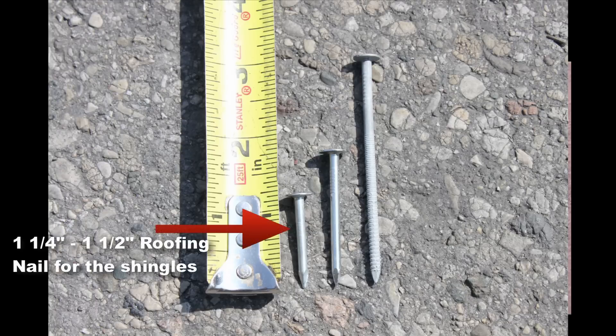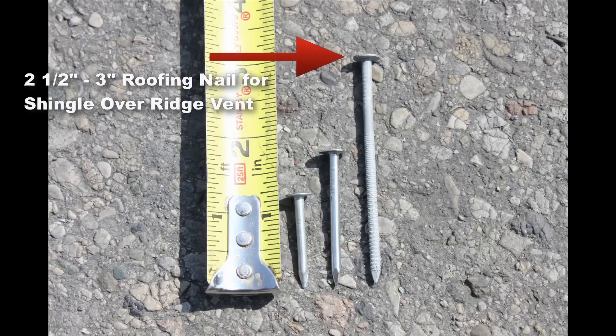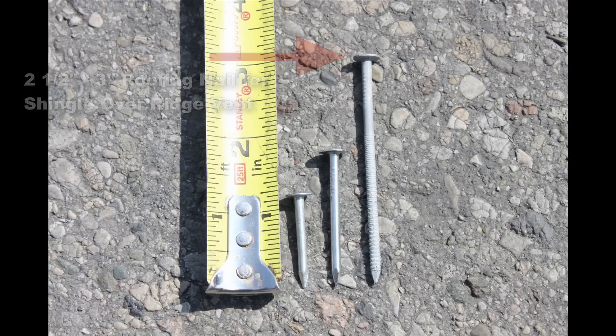You're going to want to use a nail that's about a half inch longer than the nails you're using in the field of the roof, because you want to penetrate not only through the hip and ridge, but also through the layer of shingles beneath it, and still penetrate into the decking the same amount. If you're using a shingle-over ridge vent, use a nail that's at least long enough to penetrate through OSB or plywood, or at least three-quarters of an inch into regular decking.